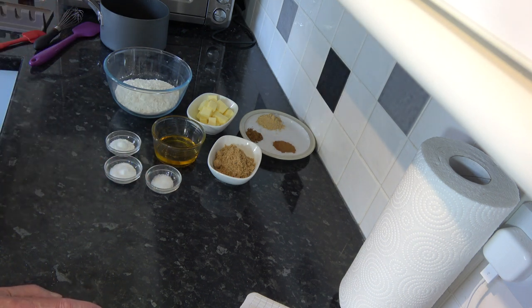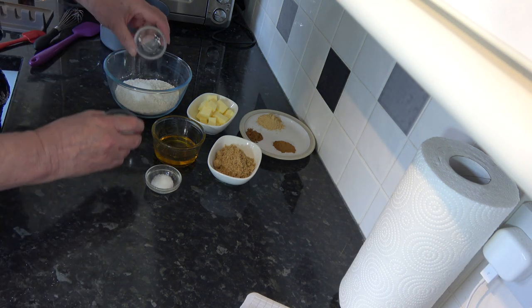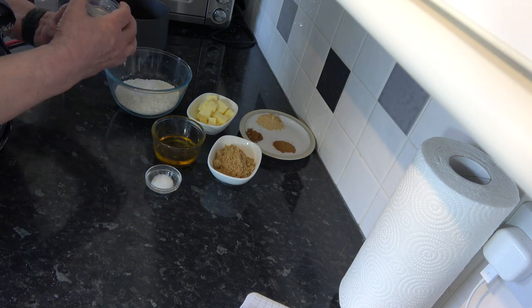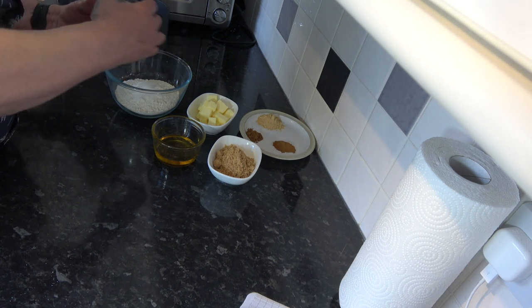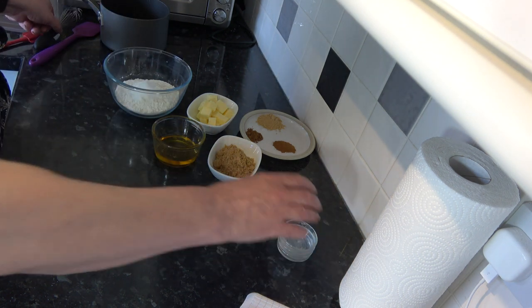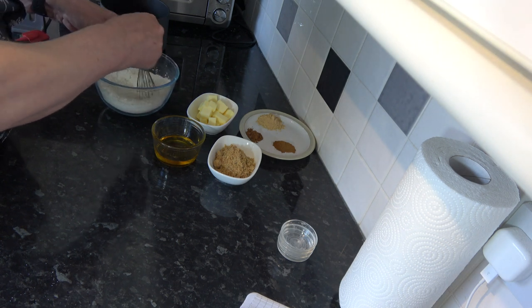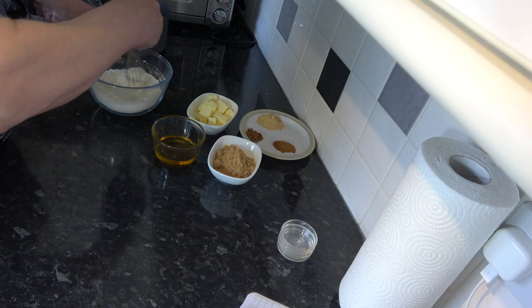I put the baking powder, baking soda, and salt into the flour and mix that around so that it's distributed nicely.